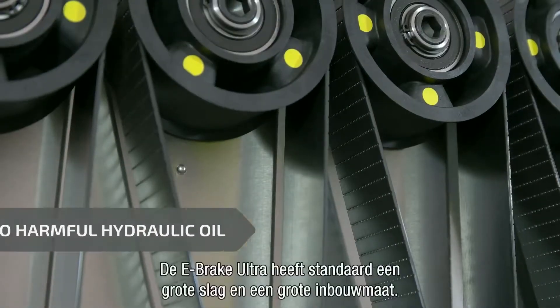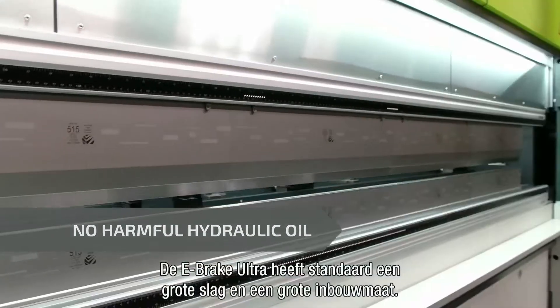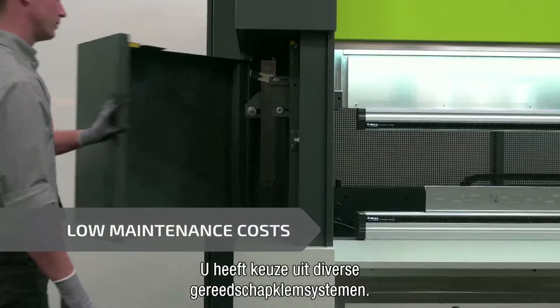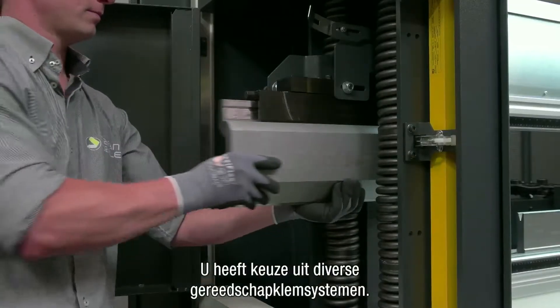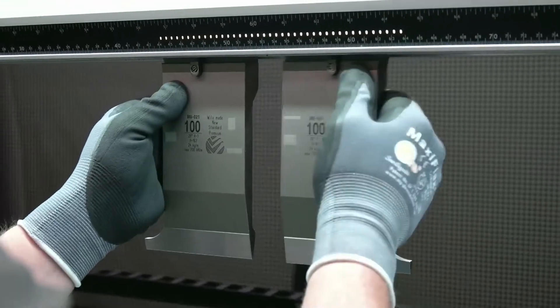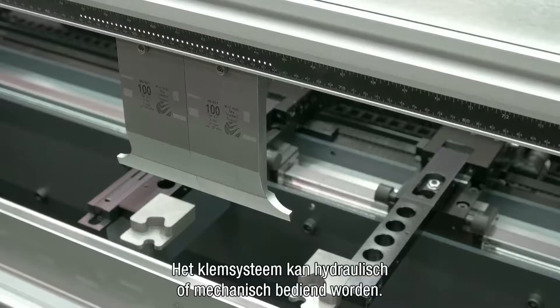The e-brake Ultra has a standard, a large stroke and a large Q dimension. You can choose between a variety of tooling systems. Clamping systems can be hydraulic or mechanical.